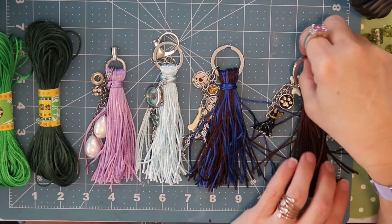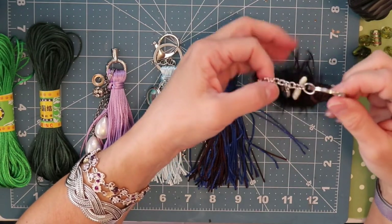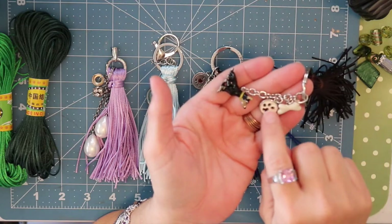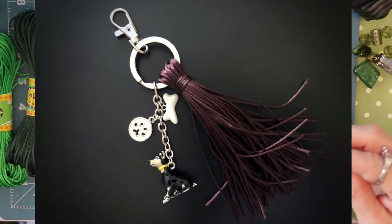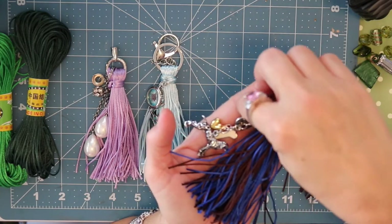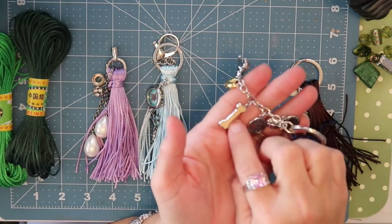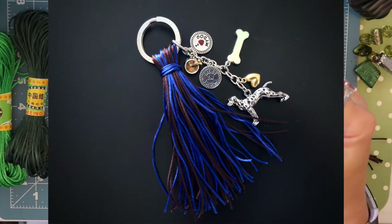Let's start off by showing these cute little key ring tassels — these could be purse dangles or key ring dangles. The first one is brown, and I added a cute charm with a dog bone, a paw print, and a little brown dog. My second one is a mix of blue and brown. It has a little piece that says 'I love my dog,' a food bowl with a bone, one that says 'best in show,' a larger dog bone, a cute heart, and what looks like a pointer.